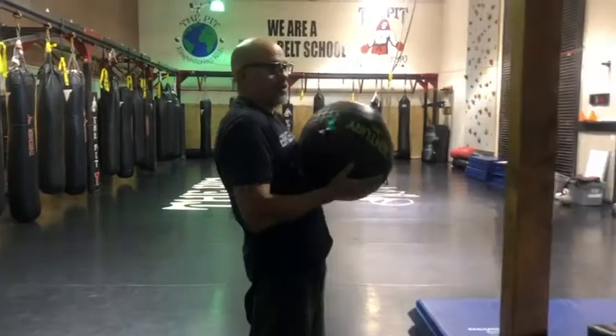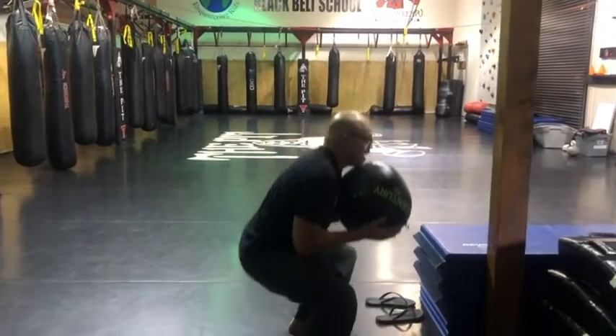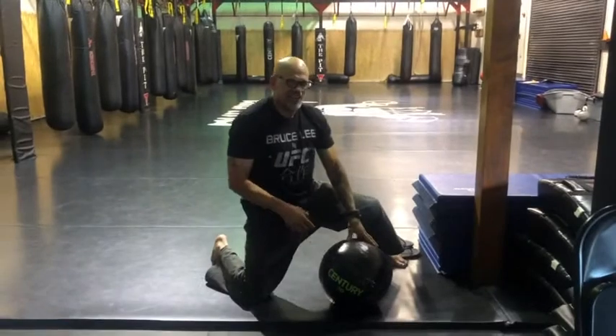I came up with a new workout I'm calling it wall ball grounded pound squat. Holding the ball close to your chest, do a full squat, throw the ball up 10 feet, put it on the ground.